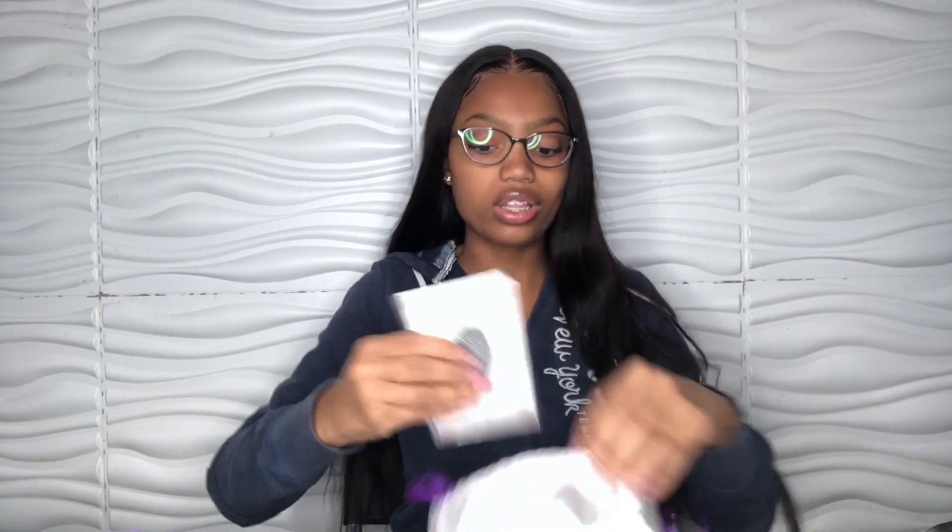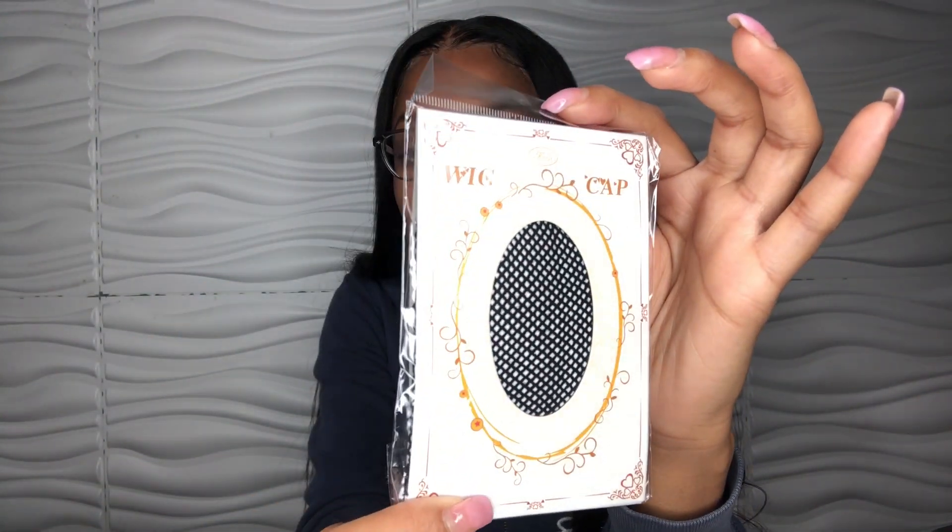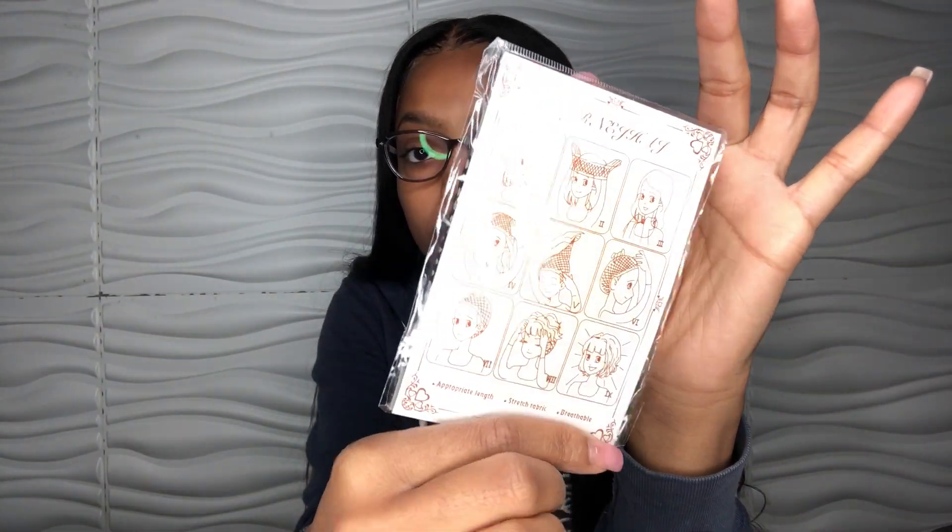And it says top brand and 100% human hair. So two more things in the bag. This looks like a hairnet — it says weight cap. And this is what it looks like. It has cute little directions on the back of it.